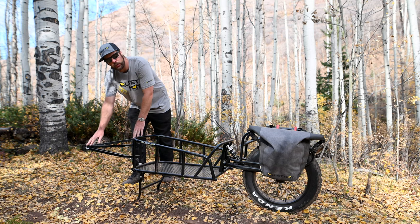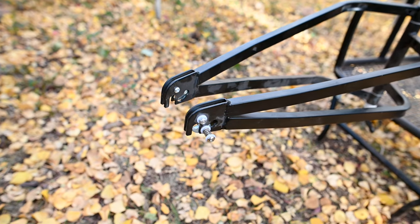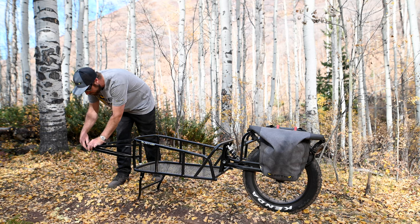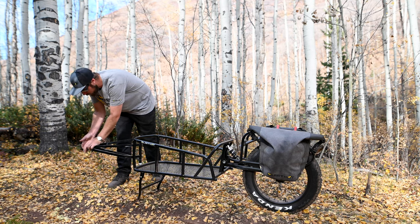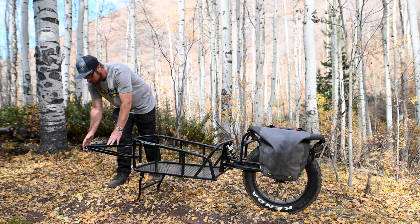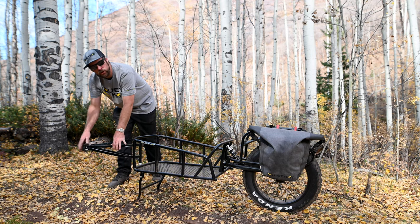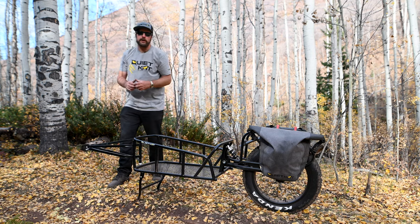On the front of the yoke is our Quick Connect system, makes it really, really easy. Simply push the pin in and pull it backwards to open it up. Once you've loaded on the bobbin, you can move it forward to collapse it into place. Use the included cotter pin to fill the space behind the pin to ensure that the trailer cannot detach from the trailer bobbin.